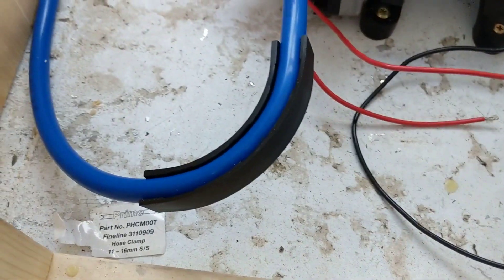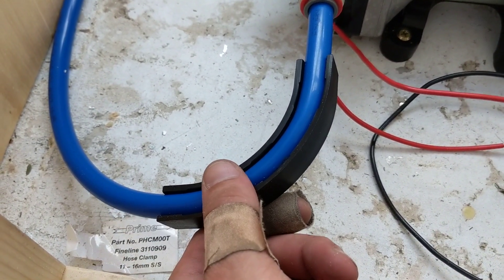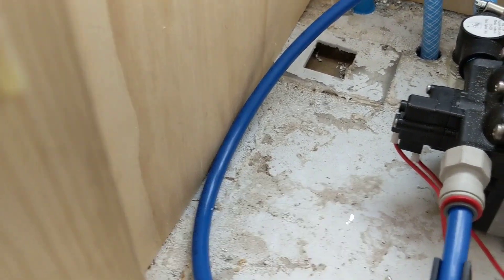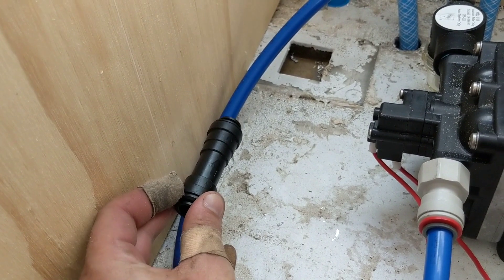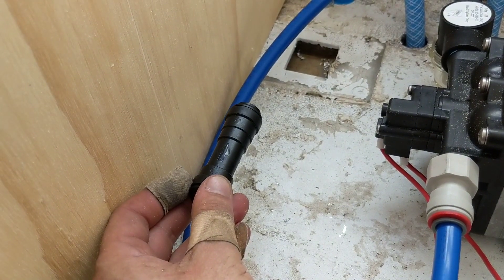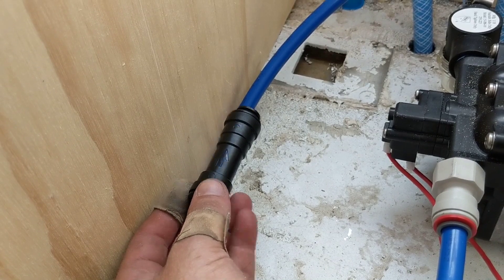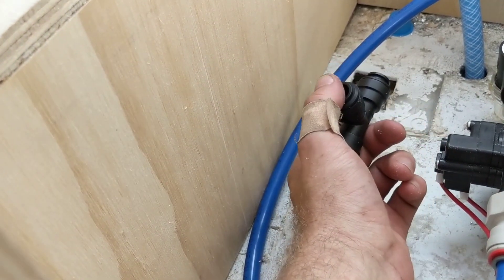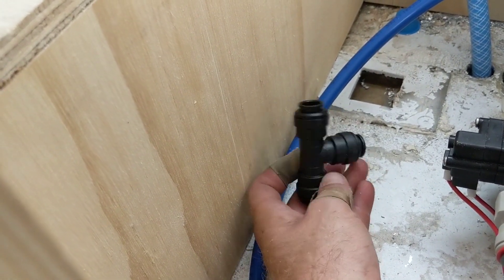I also got some of these which allow a right angle without actually using a right angle connection. I then have a one-way flow valve that will go approximately here. Because we're going to have a mains water connection as well, we need one of these to make sure that the mains water doesn't come back into the pump and cause any issues. After that I'm going to put a T-piece — one will go into our mains connection, which I'll show later, and the other will feed off to our appliances.